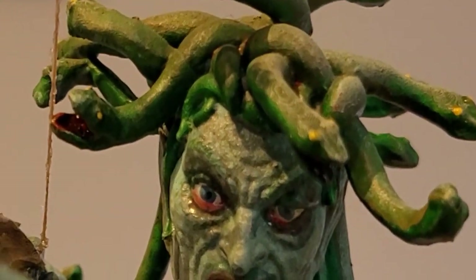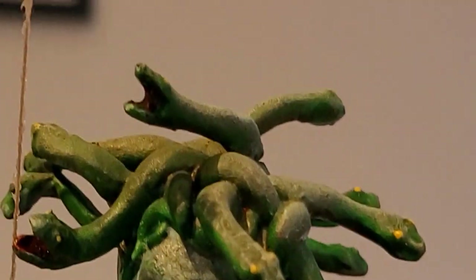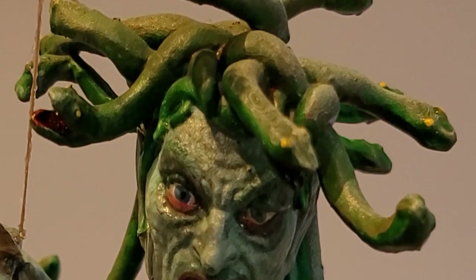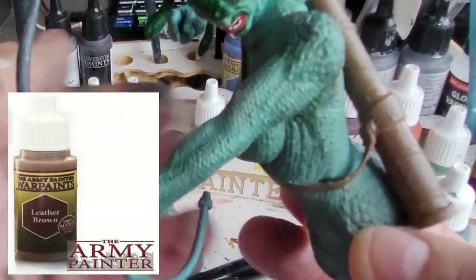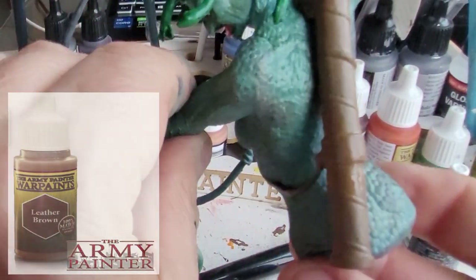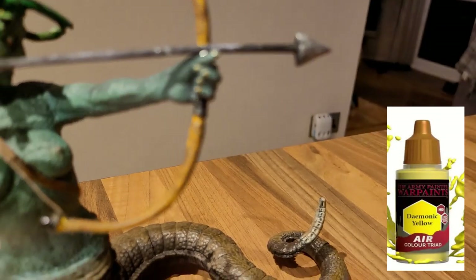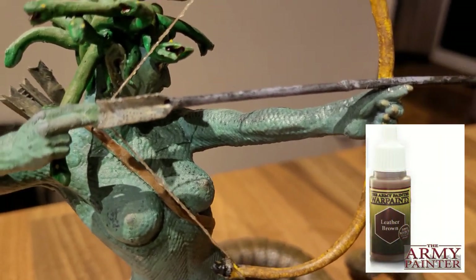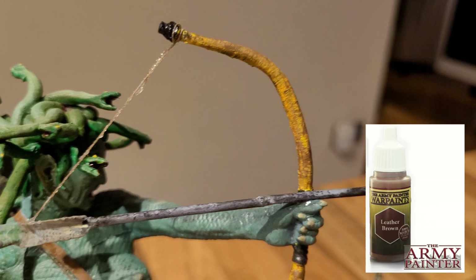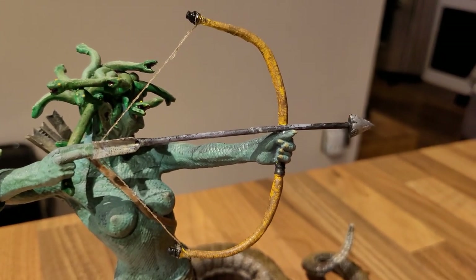What I've done here is a dry brush of a lighter green, painted the inside of the mouths red, and dotted the eyes yellow — and those are the snakes done. Here I'm just showing you that I've done the brown using Leather Brown on her strapping and the pack on the back, and then I'm just going to dry brush that with a little bit of skeleton bone. Nice yellow on the bow and then I've dry brushed brown over it, and that will give you the look of wood and some nice tanned cotton for the string — and she is pretty much done and dusted.